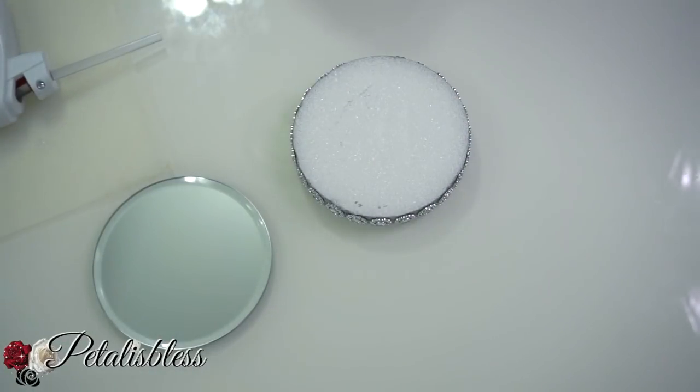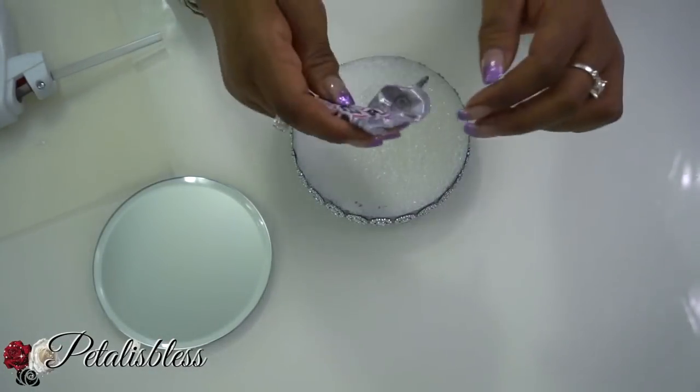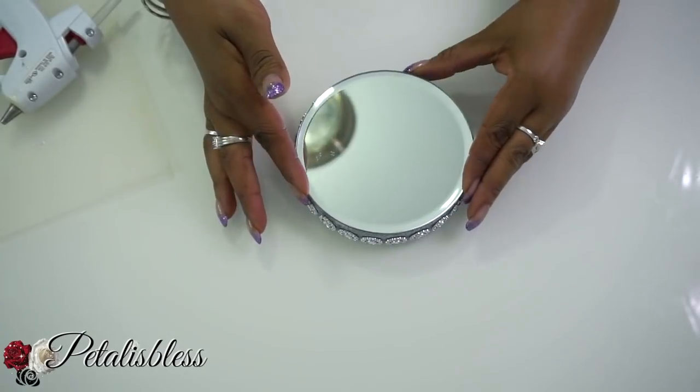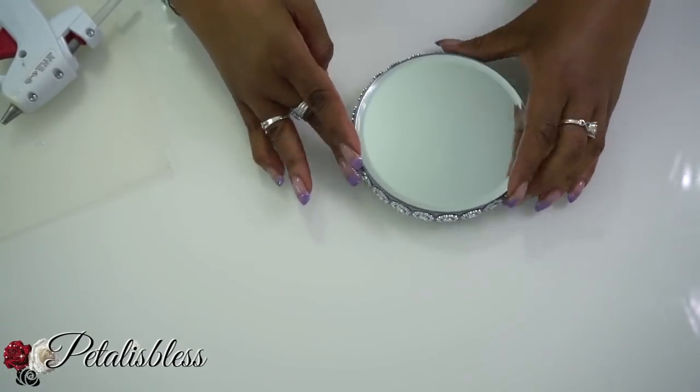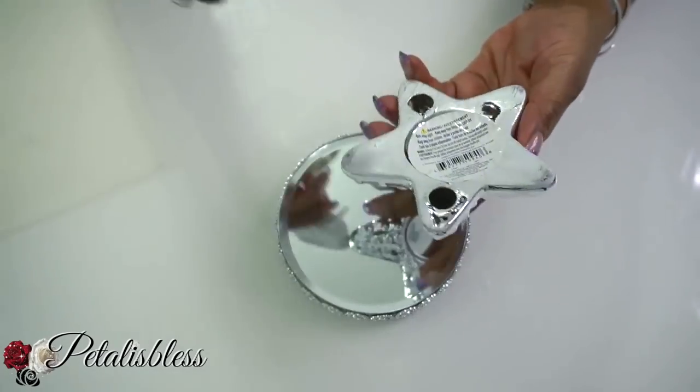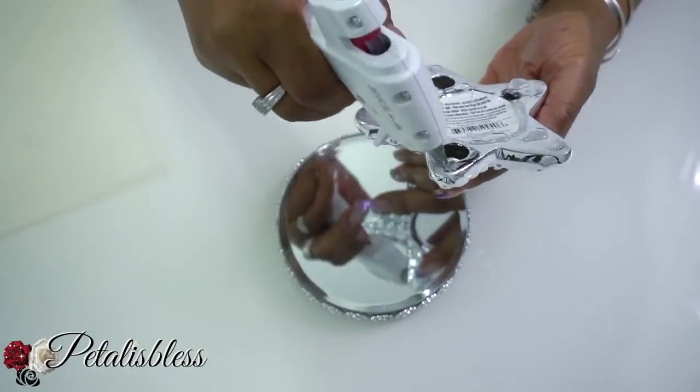Now we're going to place our round mirror on top of our foam board using some E6000 and our glue gun. And now for our cute little starfish candle holder — we're just going to glue it to the top of our round mirror.